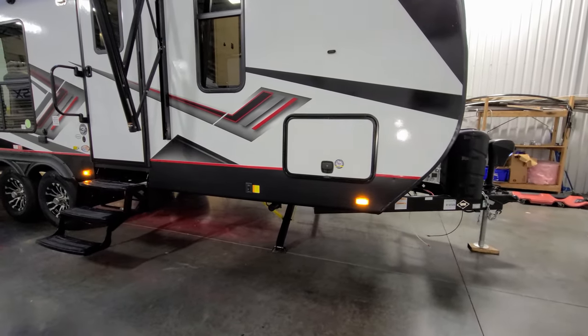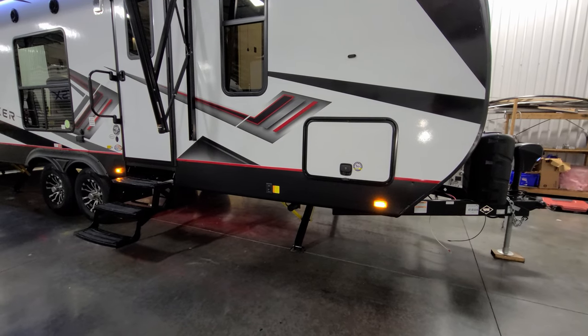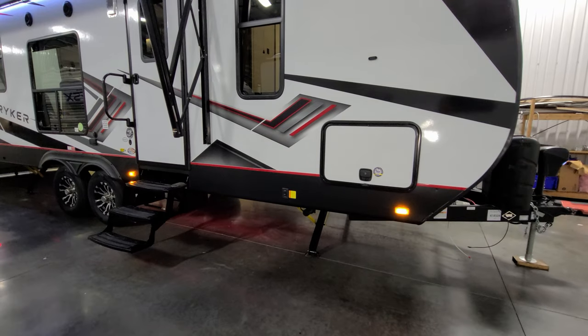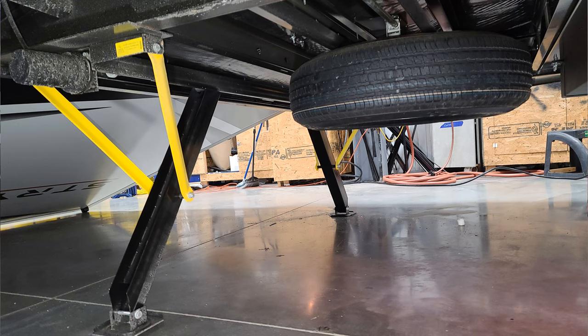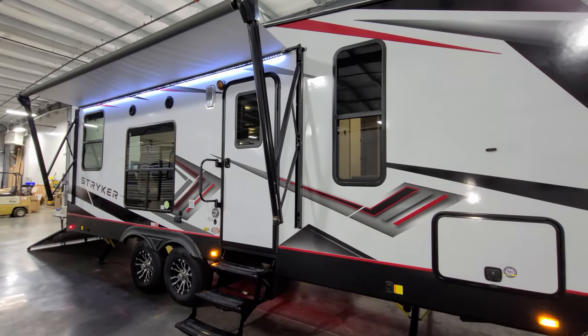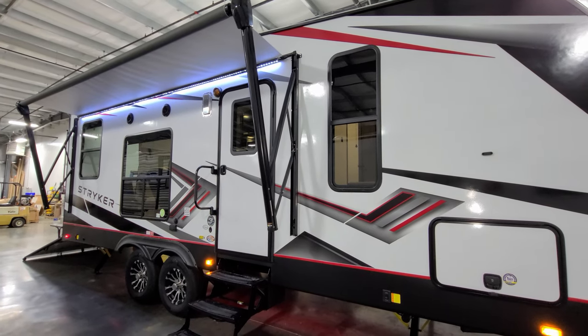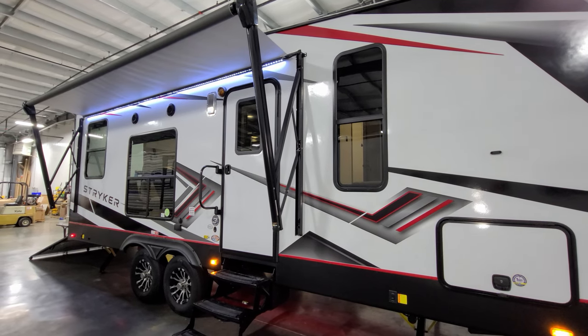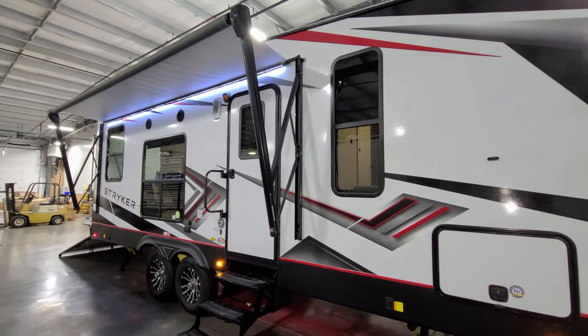You have power stabilizer jacks — the button is on this side for the front jacks and on the back side for the rear jacks. There's an enclosed underbelly, and you can see that red light which works off the auxiliary switch on the interior panel. You have deep-tint safety glass windows throughout, which help prevent interior fading and provide some privacy during the daytime.